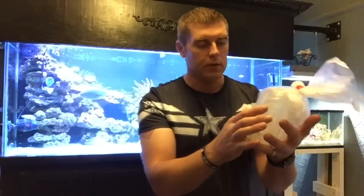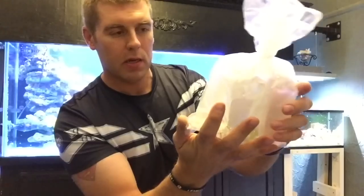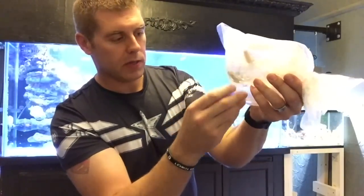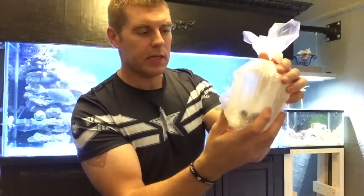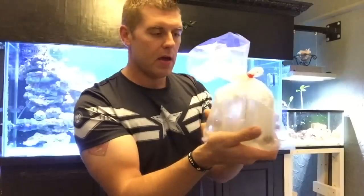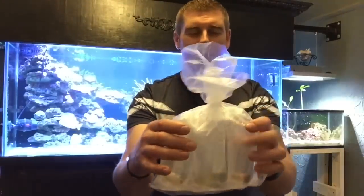If you look closer, each bag is actually labeled, so it tells us which corals are in which. I really like that. Grand total of corals we've got in here: 1, 2, 3, 4, 5 — five different corals today, individually labeled. I'm not going to tell you what they are right now — you guys are going to have to tune in for the next episode to see which corals I got.